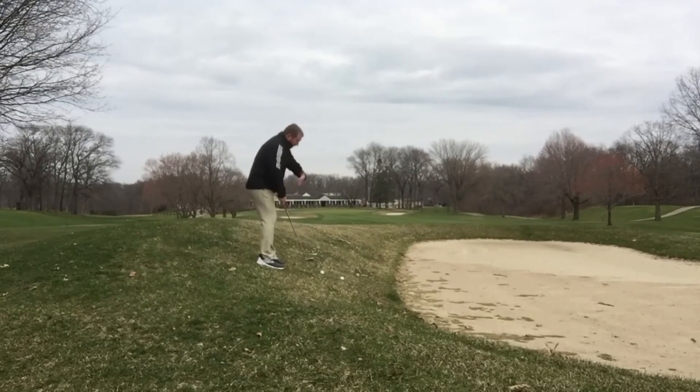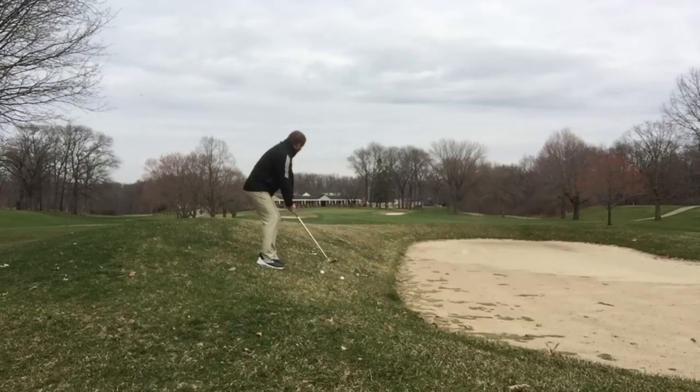And then lastly, the ball is going to go with the slope. We're going to aim a little left to let that ball fall a little to the right as it comes down.